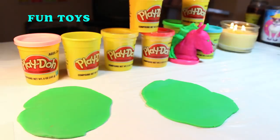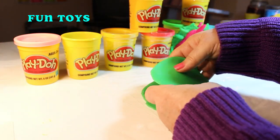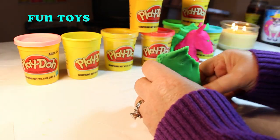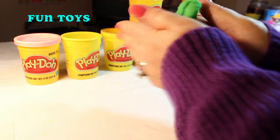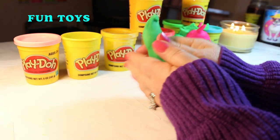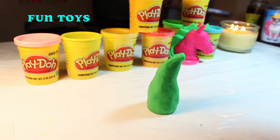Now I'm going to put the surprise in. I bet you can't see what it is. And I'm trimming off the excess and forming this into his neck, just a general shape.